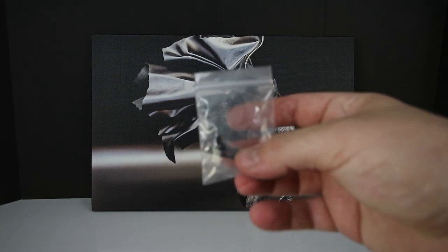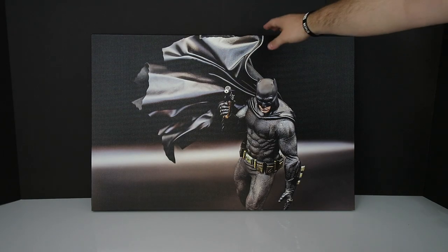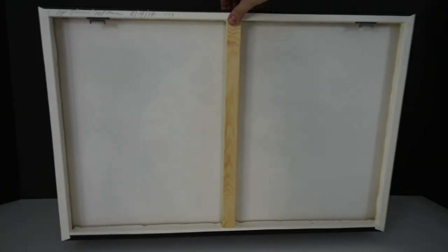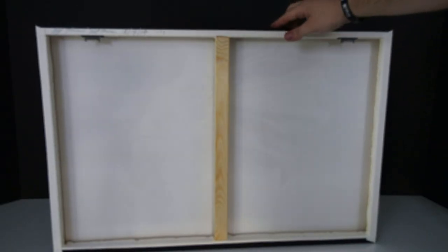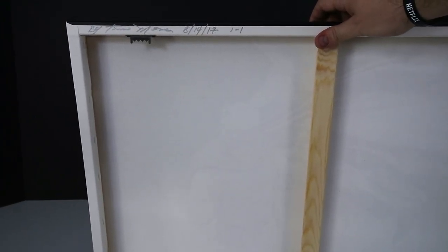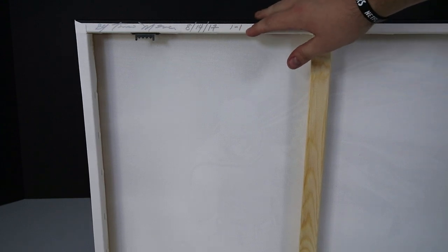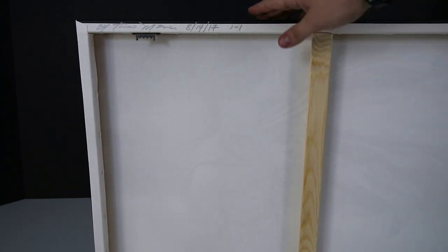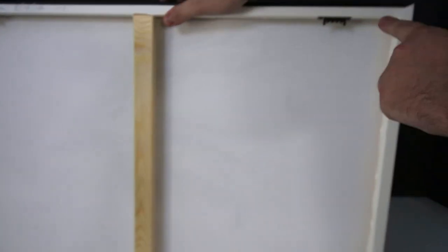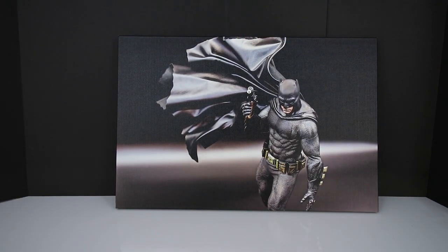He actually included a nice little bag of screws that came with the artwork. Let me flip this over for you guys — here's the back of it. My personal favorite thing is his signature right here at the very top: Tierso Mena, 8/14/17, one of one, which is awesome. You're also going to have teeth on both sides so you can easily hang the artwork anywhere you want in your house.